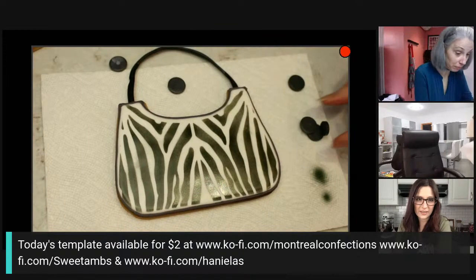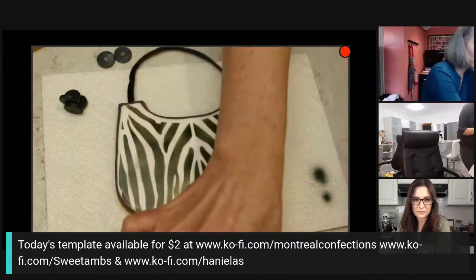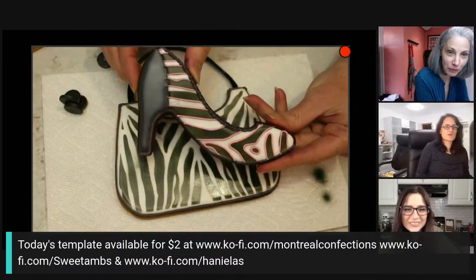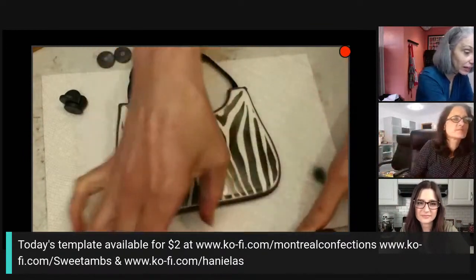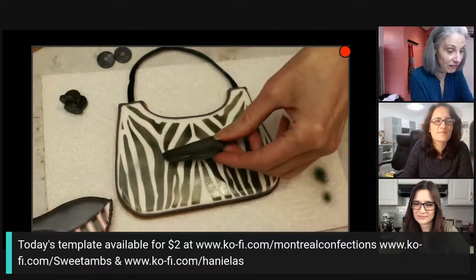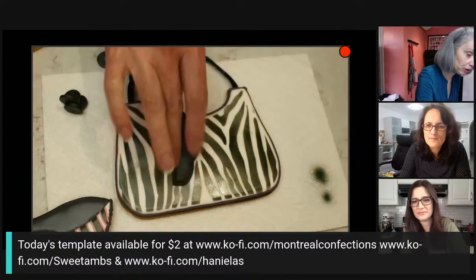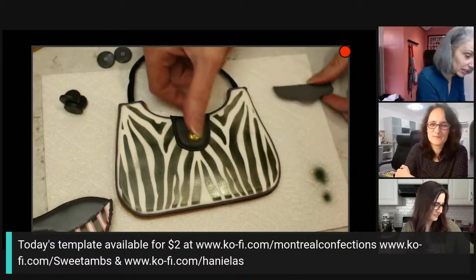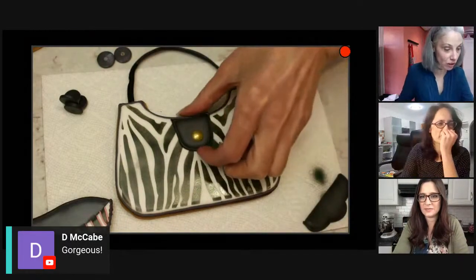That looks so good, and it was so fast! On the shoe, if your line isn't super sharp, you can come in and pipe over it — you have an exact guideline to follow easily. I did it in pink, but you could do it in so many different color palettes. The first tutorial has the template to make the little pocket, so you can pick which pocket you want — or this little buckle. I love the one with the little gold button; it shows a bit more of the zebra.